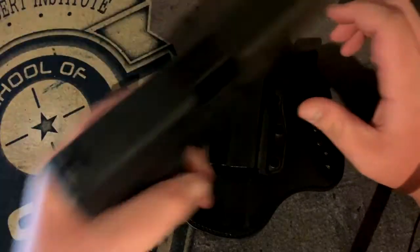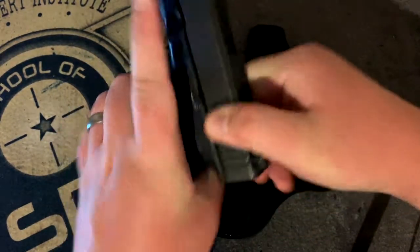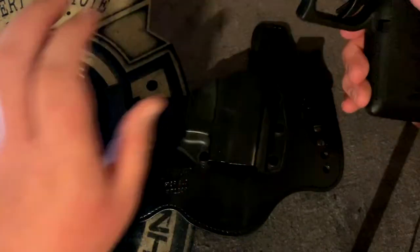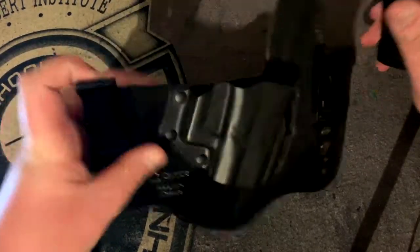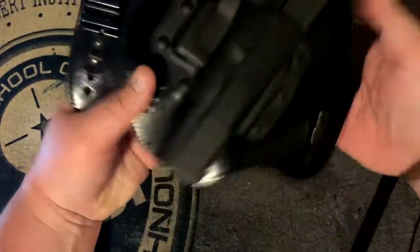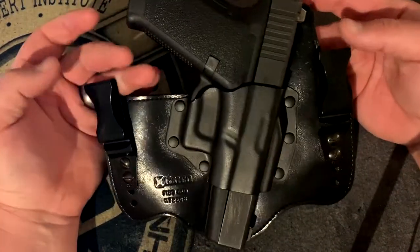This is the Glock we're talking about. I'm going to safety check it — it's clear and there's no magazine in the gun, so I'm going to dry fire to drop the striker. As you can tell, it fits right in. It's easy to maneuver and easy to holster and reholster.